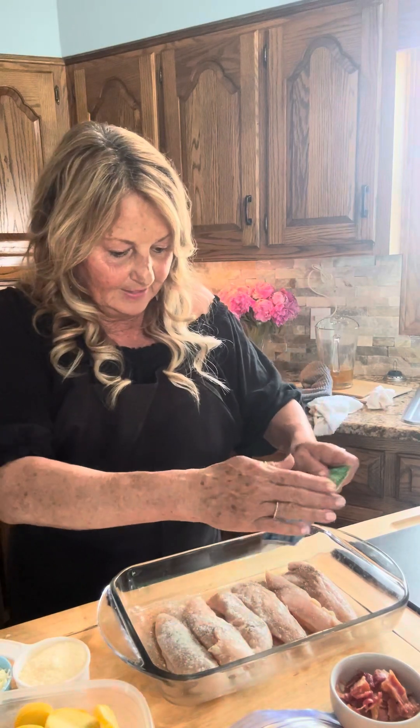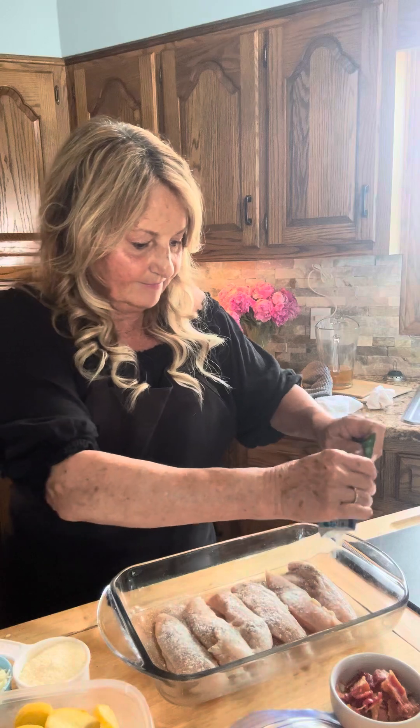Now we're gonna take ranch dressing mix, and that's gonna be a lot of our seasoning. So we're just gonna cover each one of those in ranch dressing. I'm gonna flip them so we can get both sides.